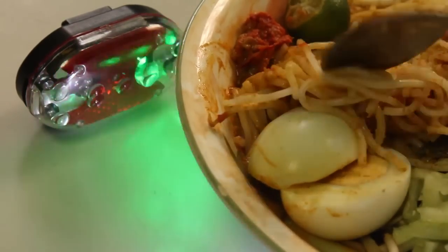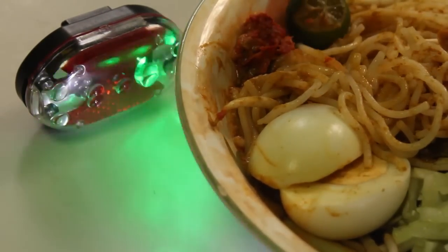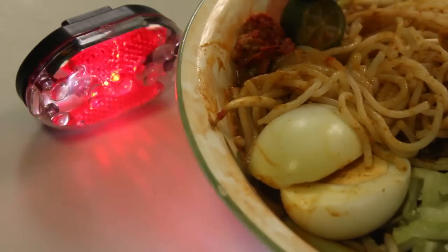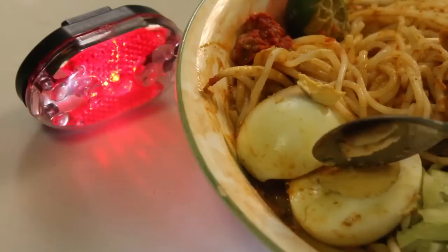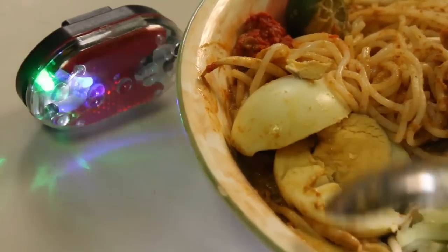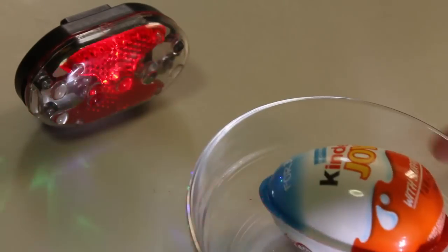I got noodles. What is this? The spicy and a lemon. Spicy and a lemon. And then I got egg. Here I got egg for you.